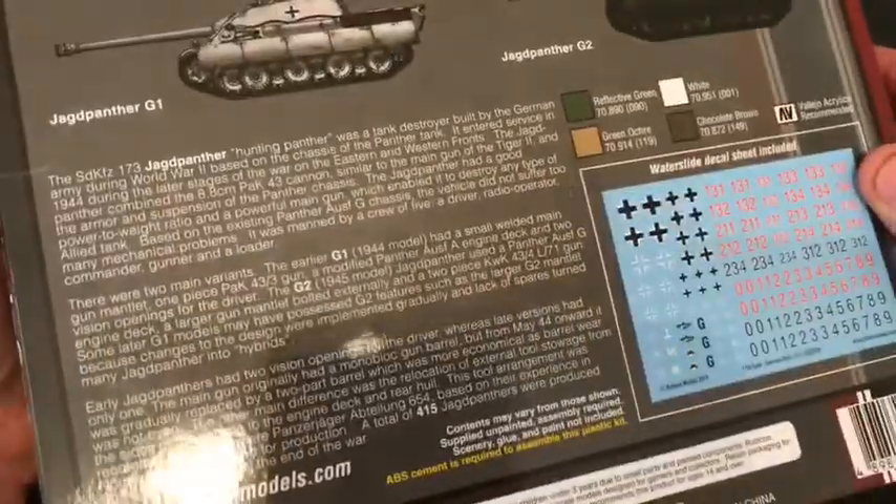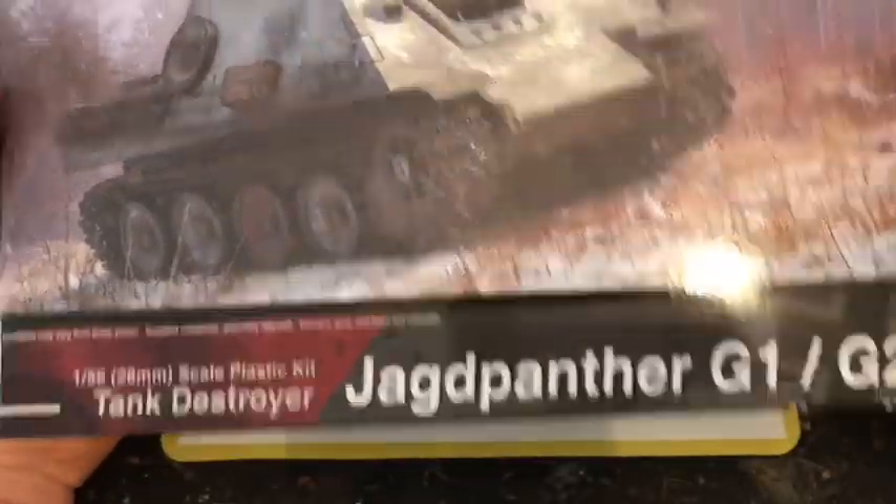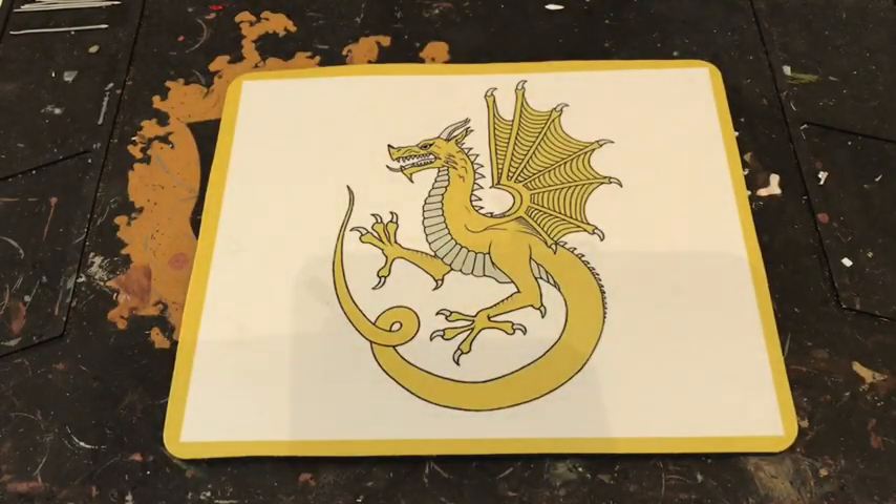You've probably all seen Rubicon kits before — they're really good kits, nicely detailed, nice plastic models. I've got a few of them myself.